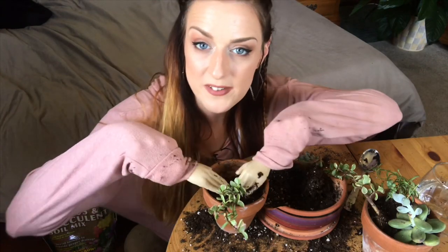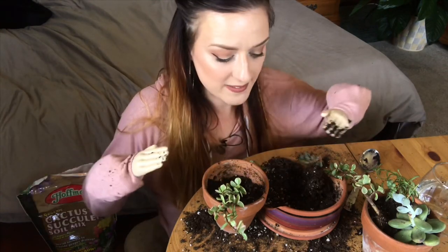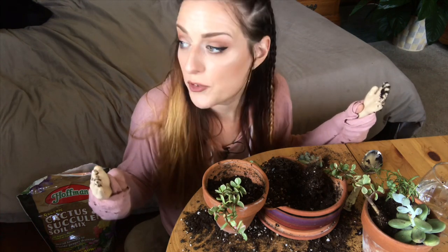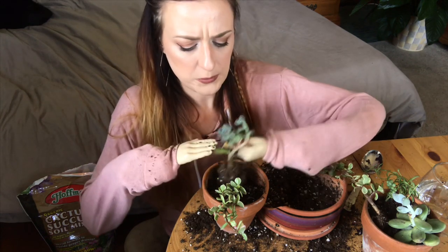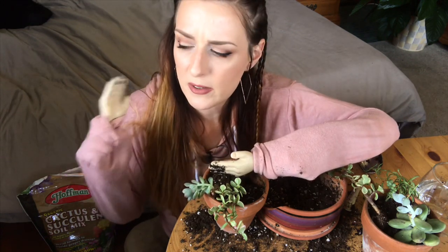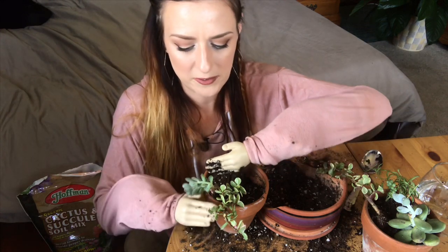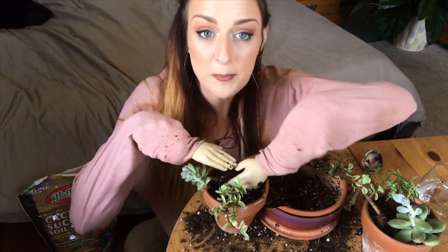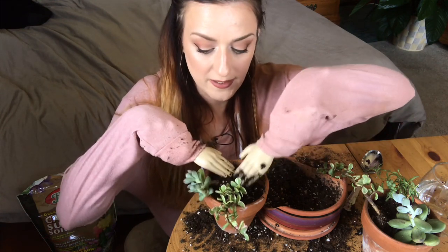I've been in the process of rehoming some of my plants, just trying to get rid of some doubles — plants that have split and I have multiple of the same species — because I just have no room left. I've been trying to get through that so I can take you guys on a new plant tour around the apartment. It's really hard to film those because you're filming essentially into a window in daylight, and I have to film on my phone right now so it's kind of a nightmare.